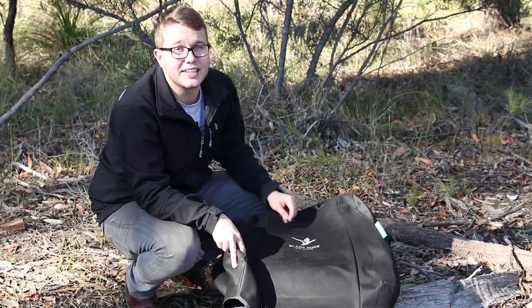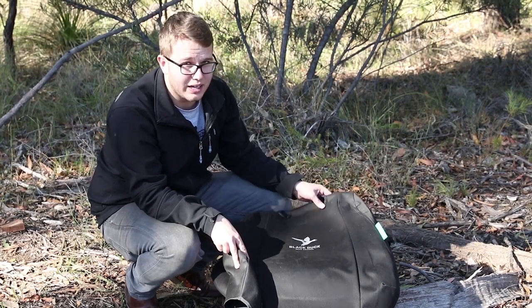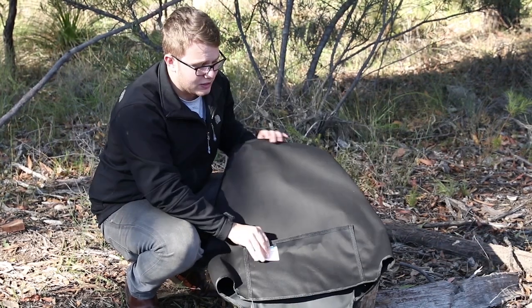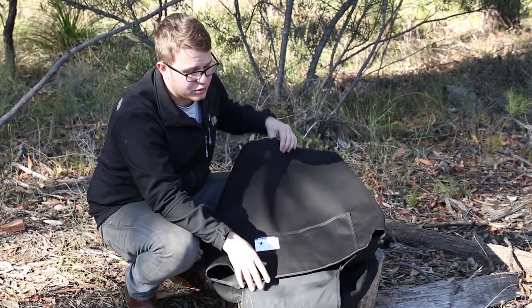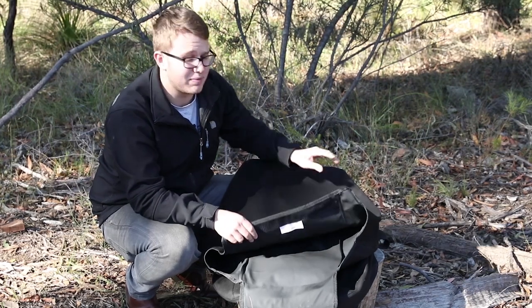They've got the airbag tag which means they're ADR compliant, which is key for your modern vehicles, so make sure you keep an eye out for that. On the back you've got a deep pocket which is always good, and a nice thick velcro strap which means they won't go anywhere and they'll fit nicely to your seat back.